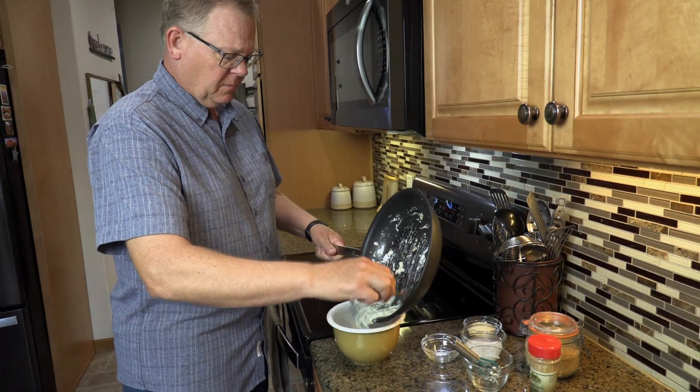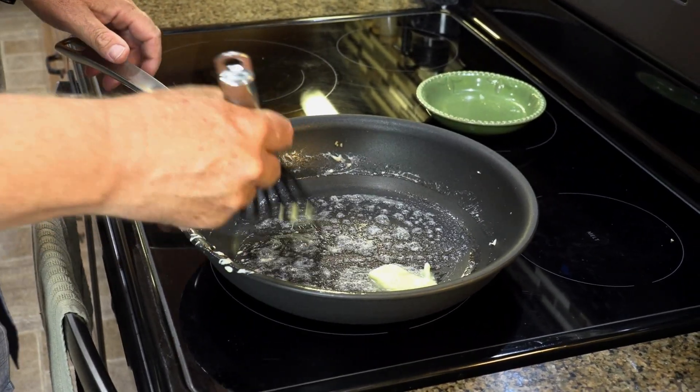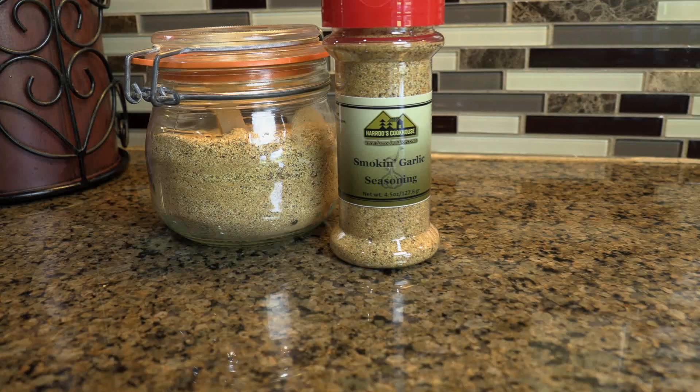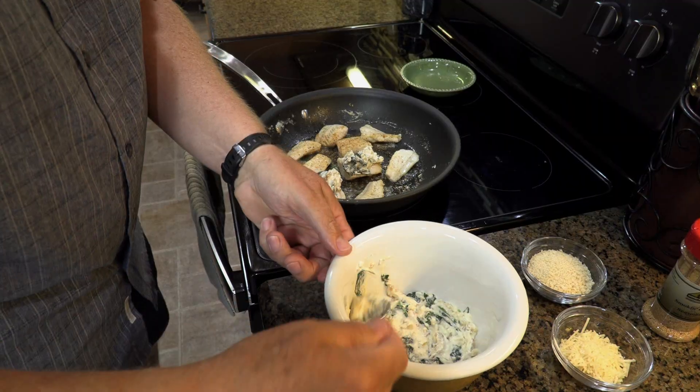Cut walleye into two to three inch pieces. Cook in melted butter and season with Harrods Cookhouse Smokin' Garlic seasoning. Once cooked on both sides, spoon the cream mixture over the walleye pieces.